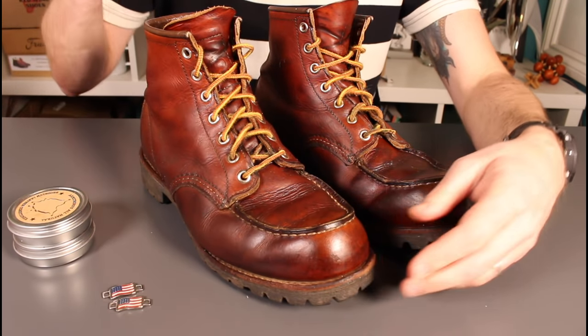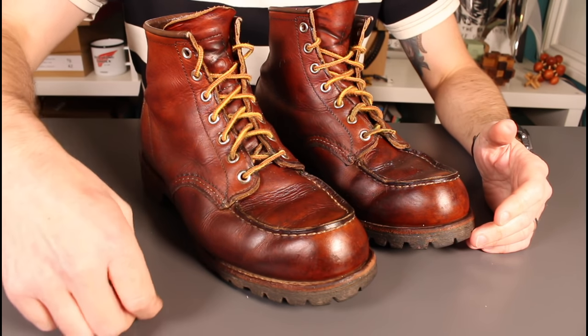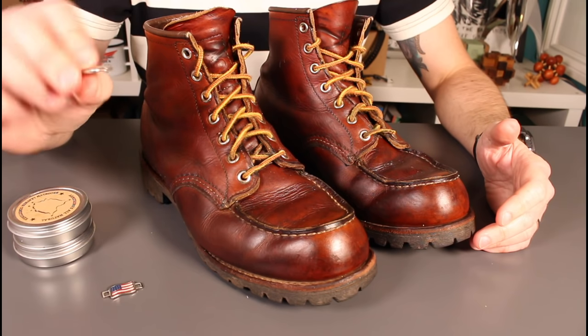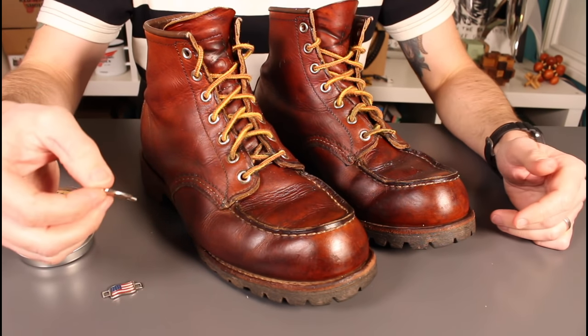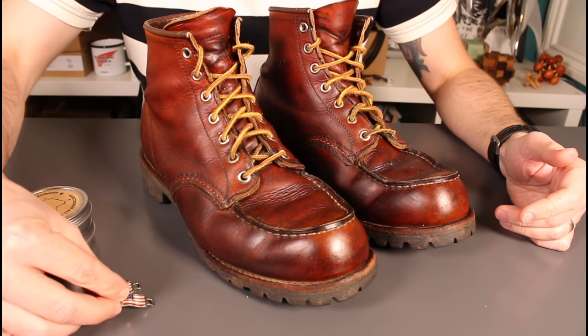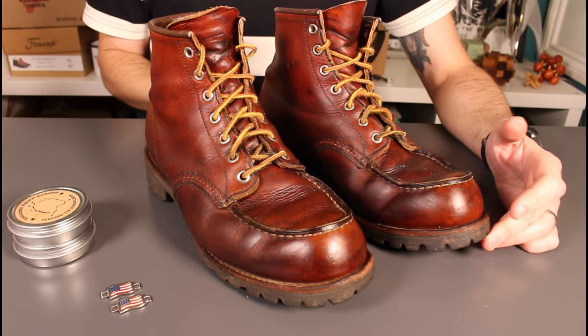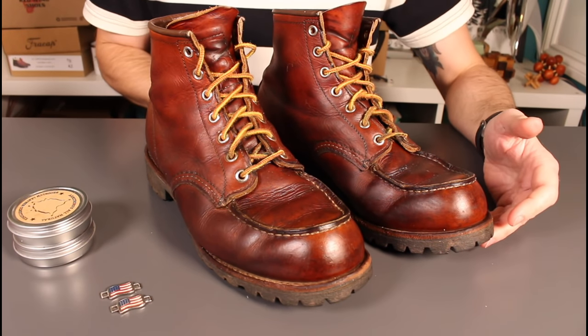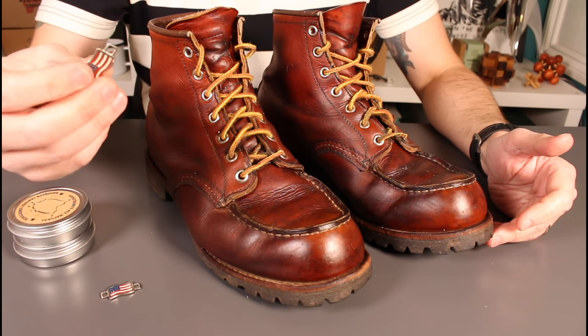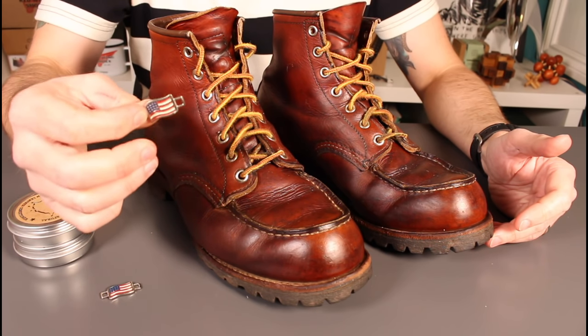The laces have been popped back in. I've taken off the little flag lace stays just to change the look a little bit — they can never quite lay down straight, so I thought I'd change it up. Seeing the American flag reminded me of something a couple of people have commented on over the years in my Red Wing reviews.